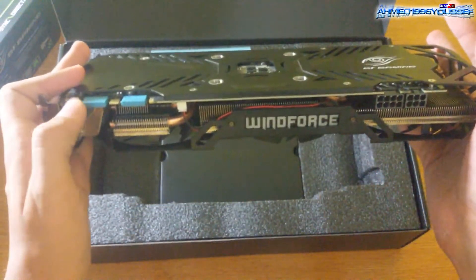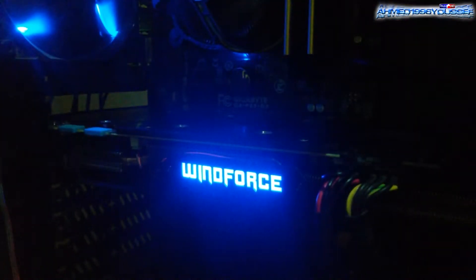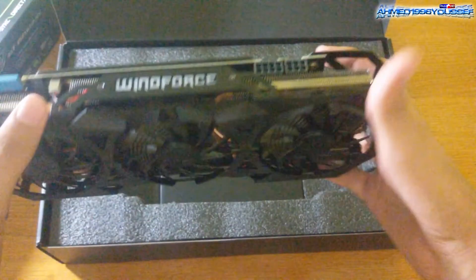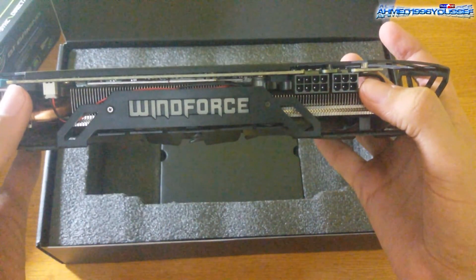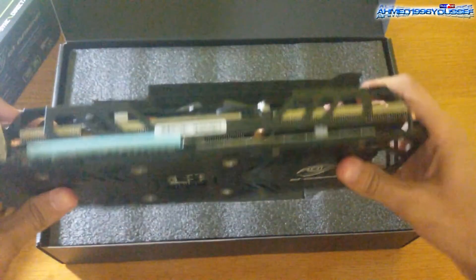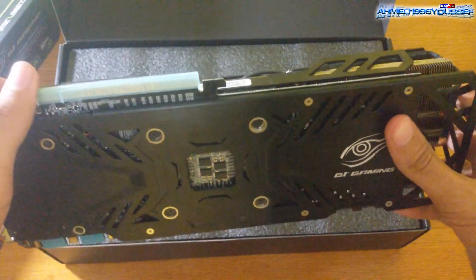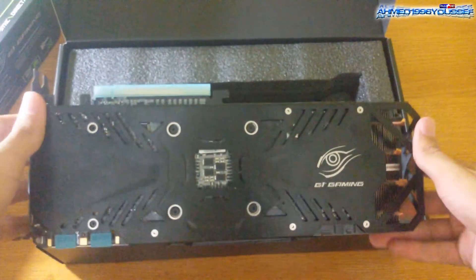Here's the SLI connector and the WindForce cooling system. This lights up in blue — looks amazing. And here we have the six-pin power connector and the eight-pin power connector. This is where you insert your video card into your motherboard. That's the card.